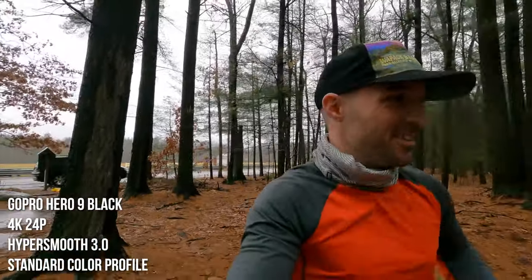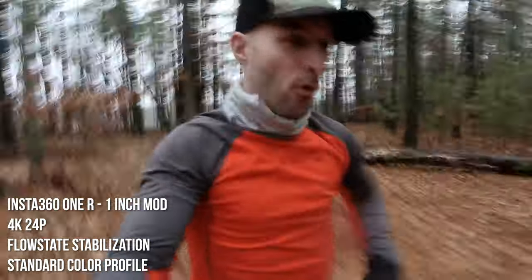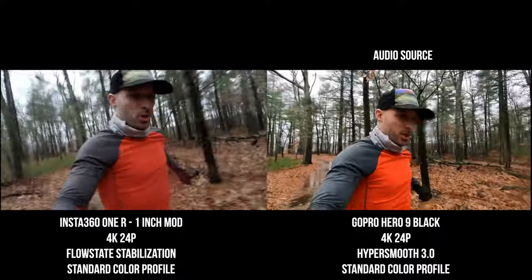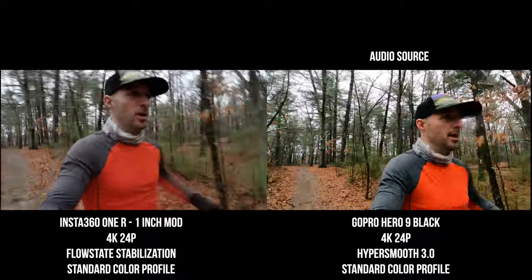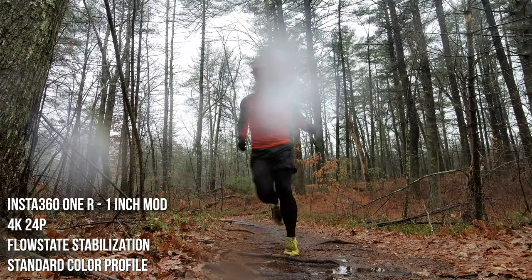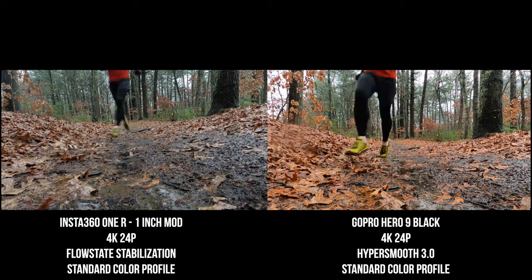That's enough talking about specs — let's take these out into the wild and do some real side-by-side testing to see if the Insta360 ONE R can hold up against the GoPro Hero 9 Black. The trail is totally flooded out and we're running along now shooting 4K 24p — I'm totally soaked. How's the audio sound between these two cameras? This is also a good test of stabilization: we've got Flow State stabilization on the Insta360 ONE R, and HyperSmooth 3.0 on the GoPro Hero 9 Black.